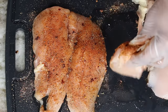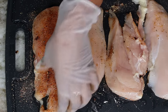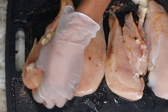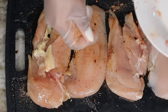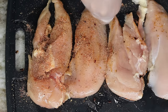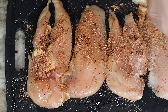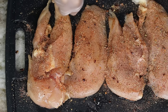Now I'm going to flip it over and season the other side as well. Once I'm done seasoning my chicken I am going to place it on the side, moving on to my pasta — let that chicken marinate for a little bit.